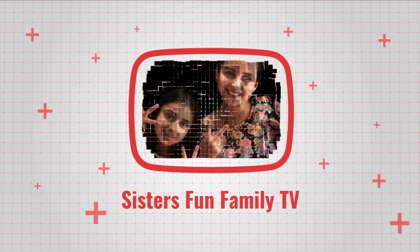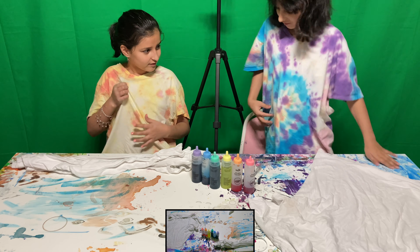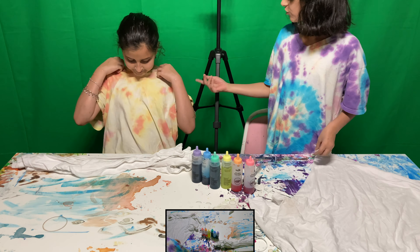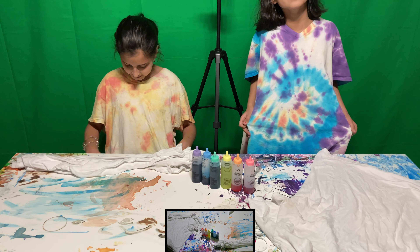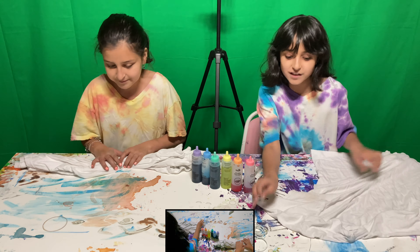Hey guys, it's me Miriam and Aida, welcome back to our channel. Today we are doing another tie-dye video! Because we liked ours so much — look at mine, we're wearing them. Mine is like a swirl but hers didn't really turn like that. Yeah, but I still like it. It's great because it's still my favorite color, it has a unique touch to it. So that's why we think we should do another one. Let's get started!